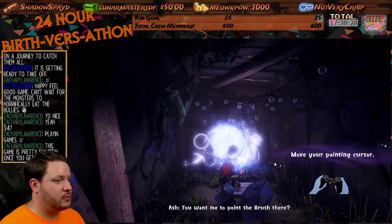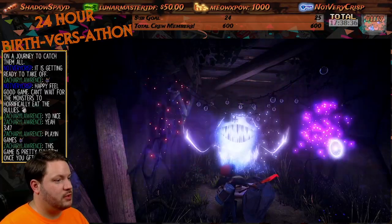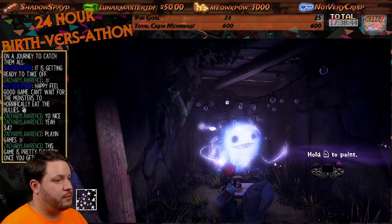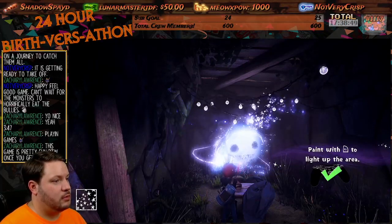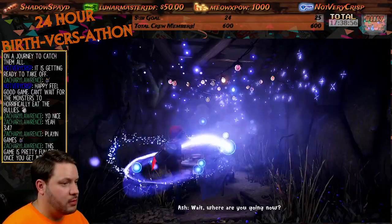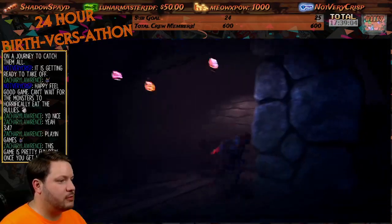Definitely looks pretty cool. Move your painting cursor, point the brush there. Wow, this might take some getting used to. Motion control is not bad. Painting — makes those light up. Wow, this is incredible. Probably a paintbrush. Cool. Wait, where are you going now? The speaker in the controller is a little loud, which I can definitely change.